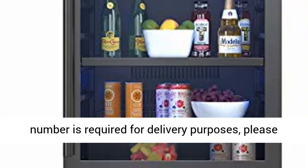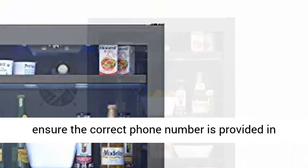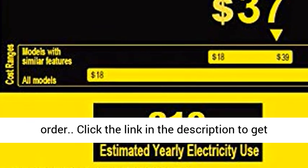Please note: delivery will be curbside, inside delivery is not available. A valid phone number is required for delivery purposes — please ensure the correct phone number is provided in your shipping information when placing this order.